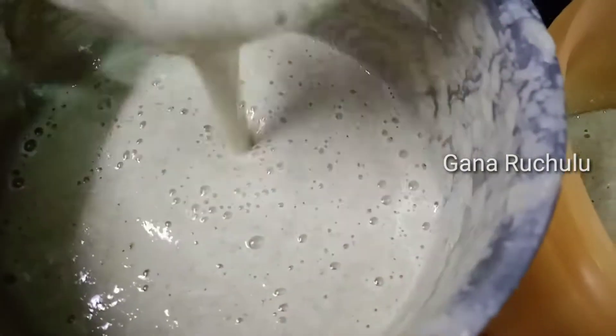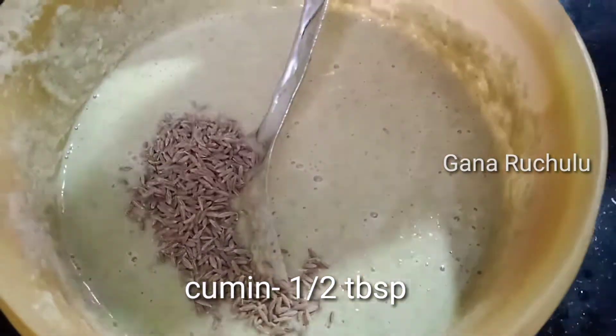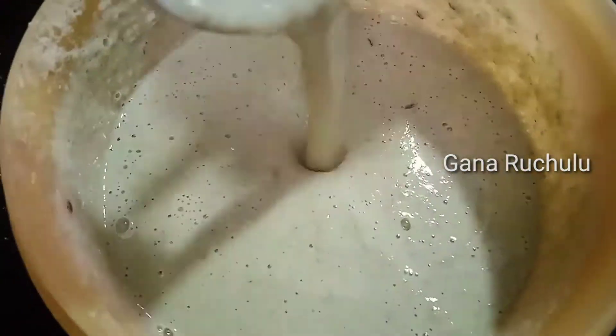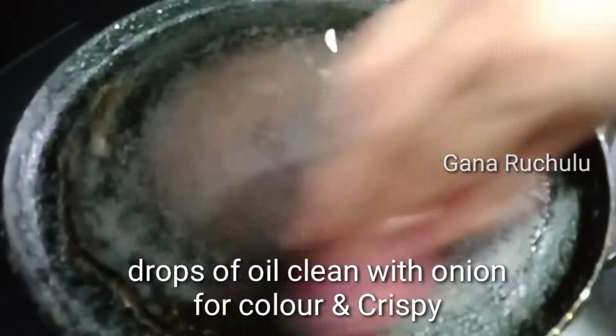Add 1 teaspoon of jillakar (cumin). It gives a good taste. Add 3 chukkala oil to make a good taste and keep it crisp.